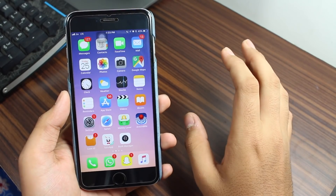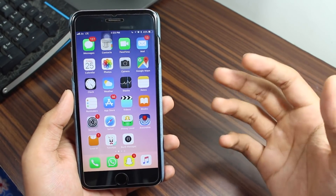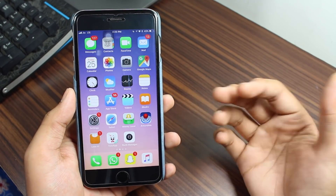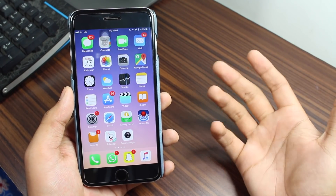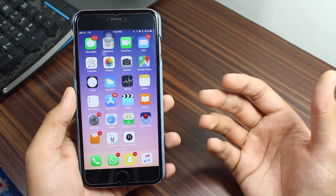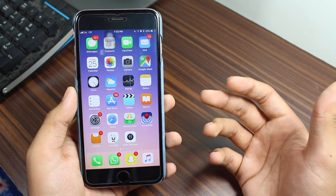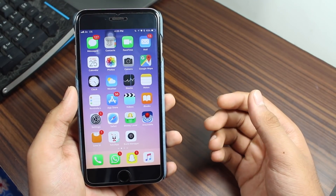We've come to the end of this video. This was a quick tutorial to help you disable Touch ID in an emergency situation, or when you're forced to use your fingers to unlock your device. By following this easy process, you can disable Touch ID temporarily on your device very quickly.